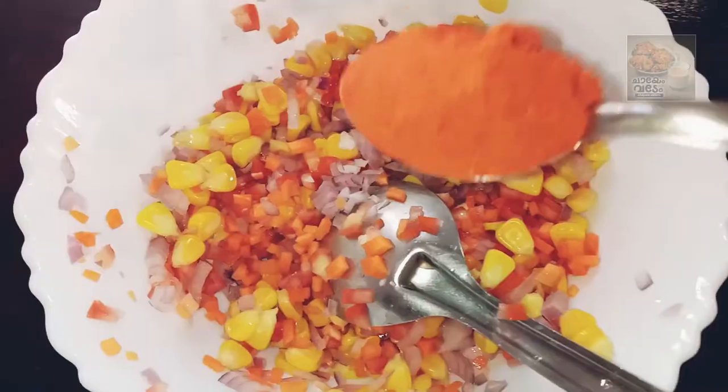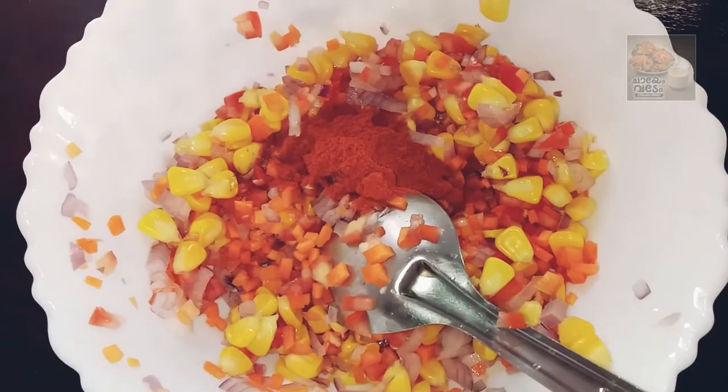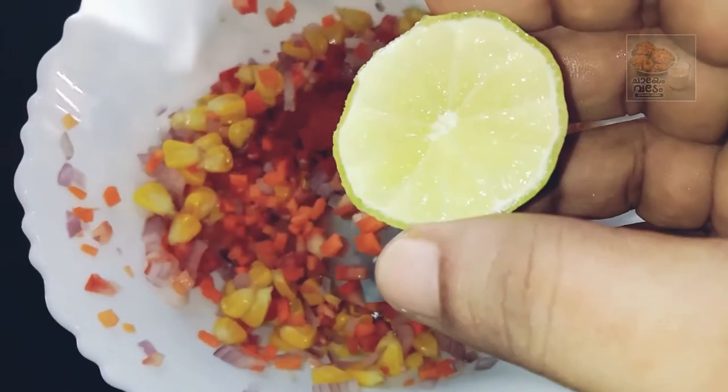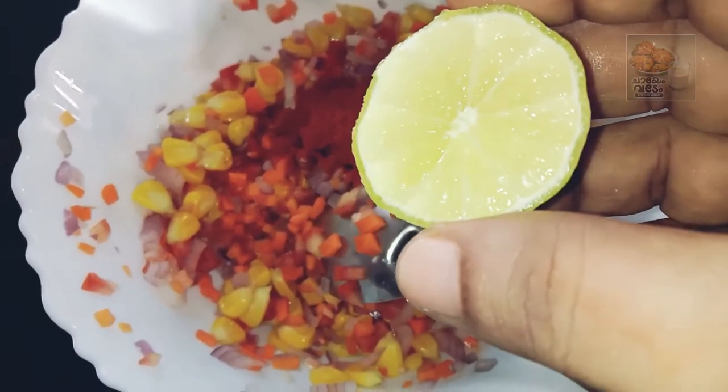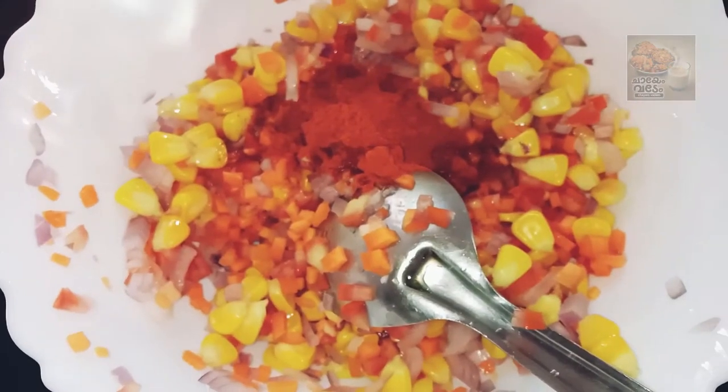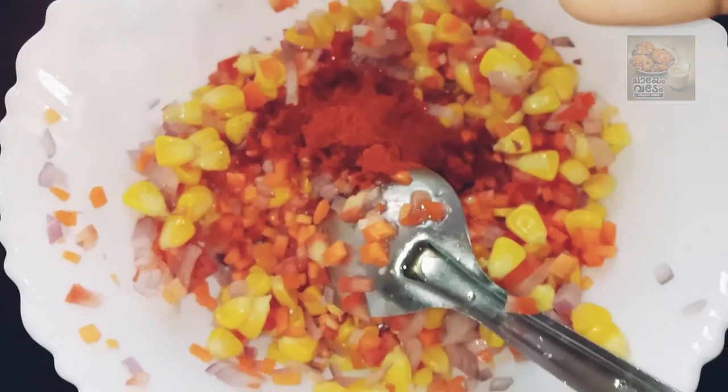Let's mix a teaspoon of Kashmiri Chilli Powder. Let's mix the vegetables and educate the vegetables, adding them.